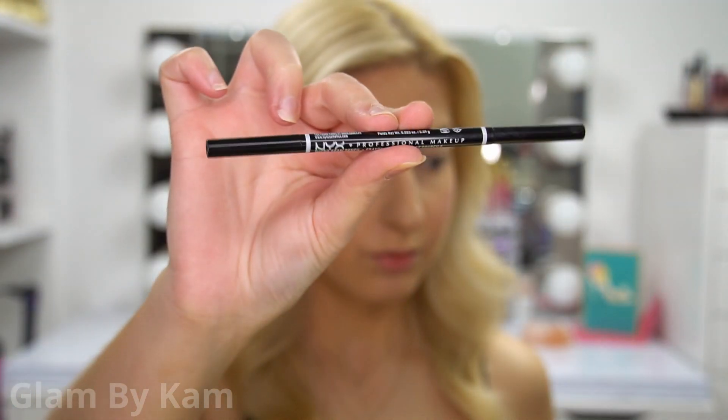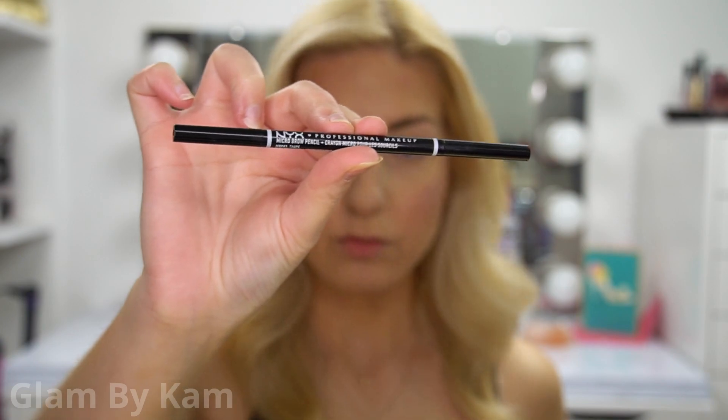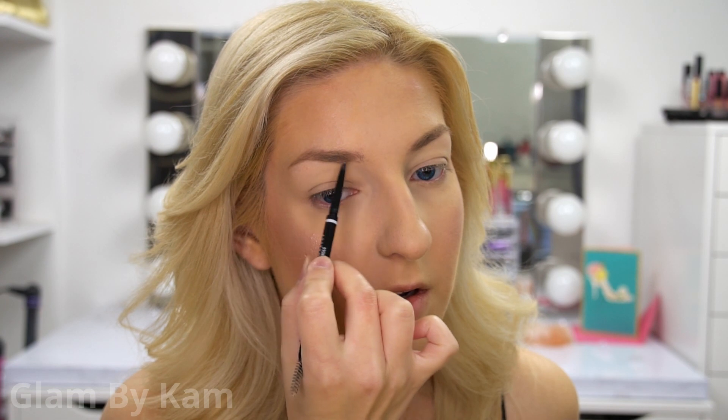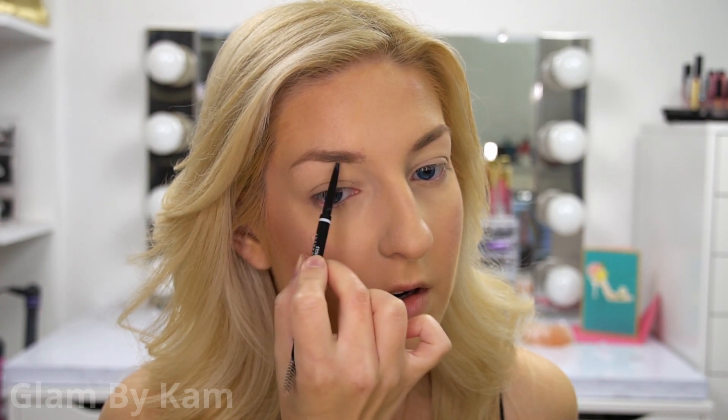Then I took my NYX Micro Brow Pencil in the color Taupe to define my eyebrows. Recently I've loved building up the arch of my eyebrow a lot and just making it a little more rounded, thin, and defined.